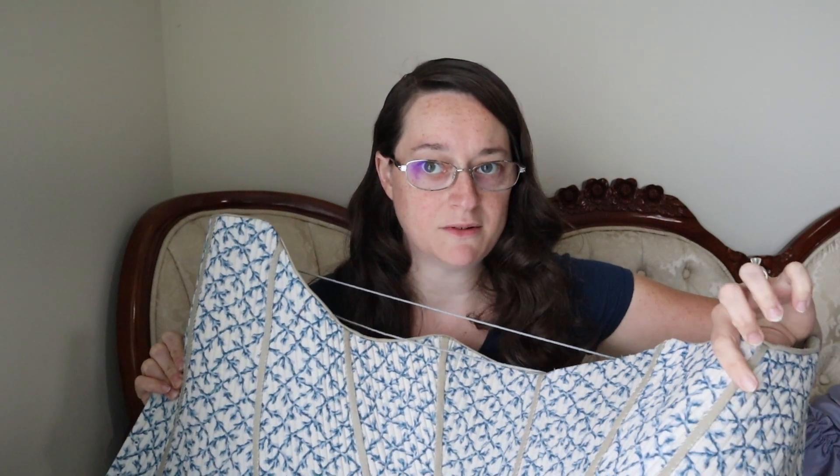Thankfully, I think I have enough of this fabric left to do another one because I still want to use it. I don't know about the leather — I don't even know if I'm going to rebind it in leather. But anyway, I hope you enjoy.